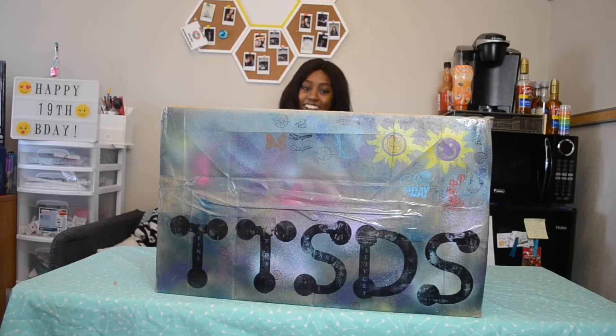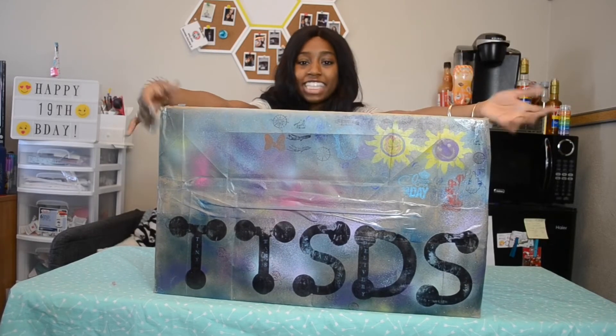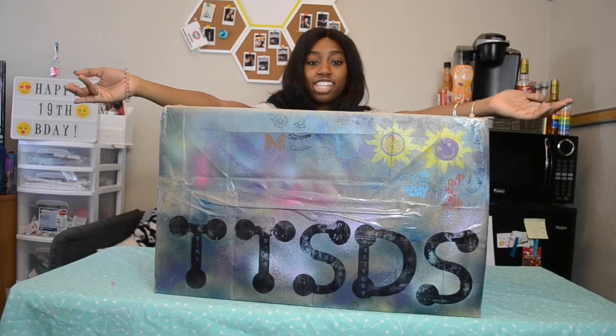Hi guys! I don't know if you can see me because this box is gigantic, but if you're watching this, it's my birthday and I'm 19 years old today. My mom sent me this wonderful package to help celebrate my birth! Isn't that so exciting?